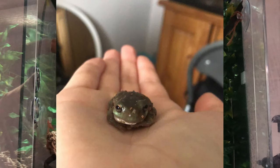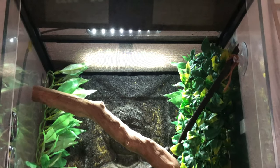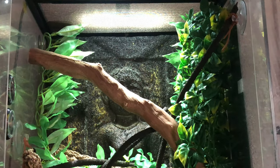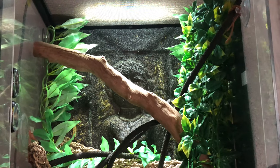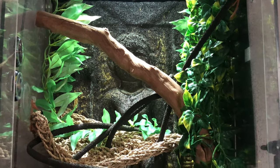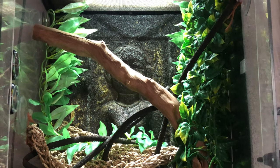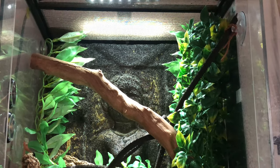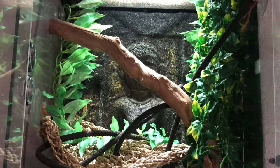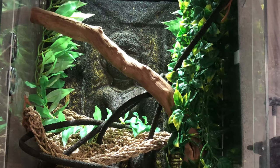That's the video — thank you guys for watching. I hope you enjoyed meeting the frogs, and if you've got any name suggestions please do let me know because I'd like to name them by this week hopefully. When I'm filming this it's the 7th of April, so that's how long I've had them. I'll see you in my next video — bye!